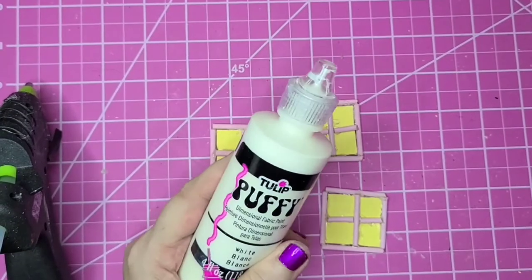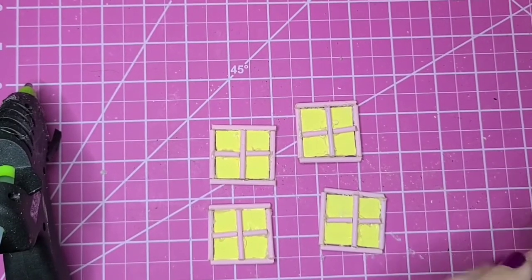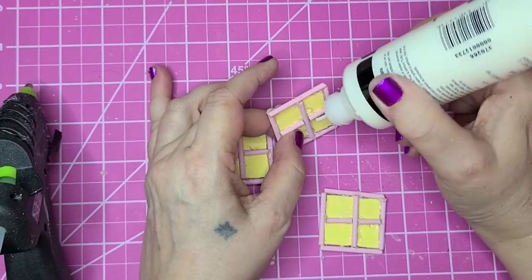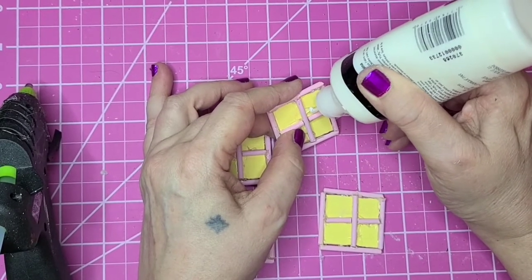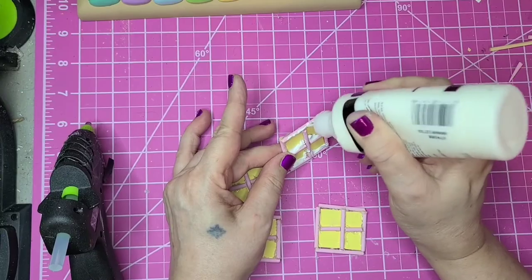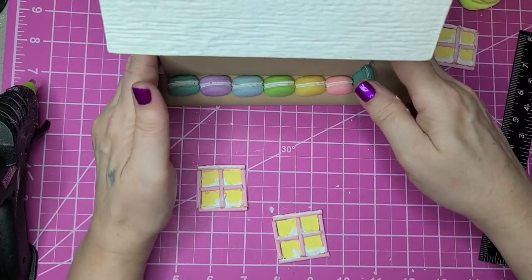I'm going to try to camouflage some of that hot glue with puff paint — make it look like snow on the window sill and the tops of the windows. That's about all I can think of to do with that. I am ready to put the windows on — they're all dried.